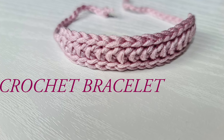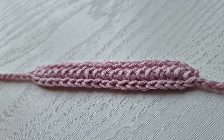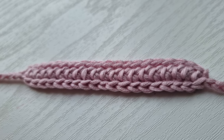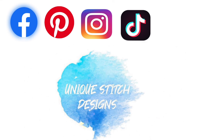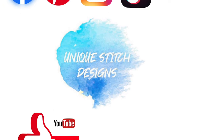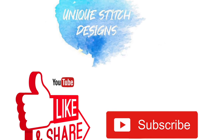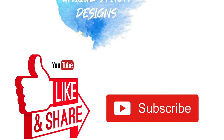If you enjoyed this video, don't forget to like it, share it, and subscribe to my channel Unique Stitch Designs for more ideas from me, Sylvia. Please don't forget to find me on social media — I am on Facebook, Instagram, Pinterest, and TikTok. Thank you very much for watching!